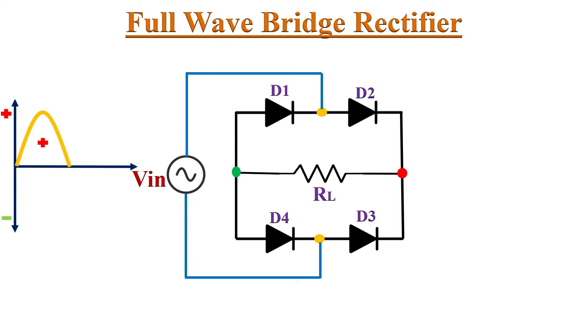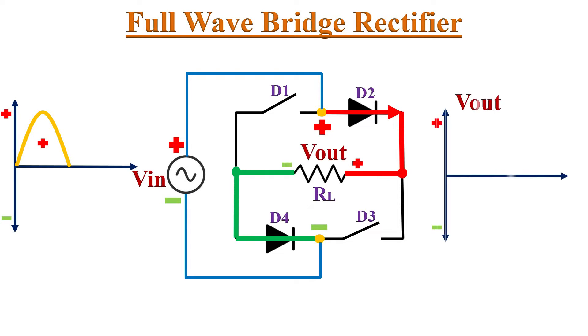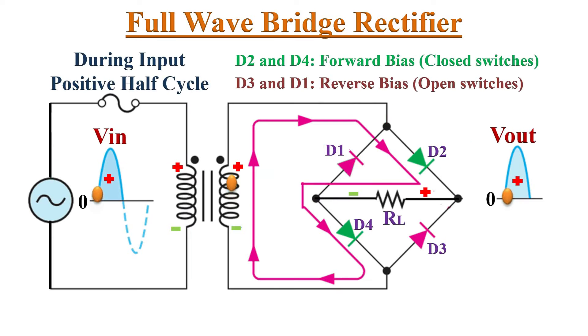During the positive half cycle, one end becomes positive and the other becomes negative. This makes diodes D2 and D4 forward biased — they conduct current — while diodes D1 and D3 are reverse biased and act as an open circuit. Hence we get output across load resistor RL through diodes D2 and D4. Assuming ideal diodes, the same input voltage appears across RL during this cycle.